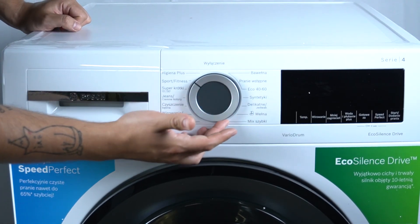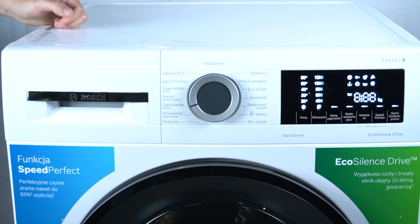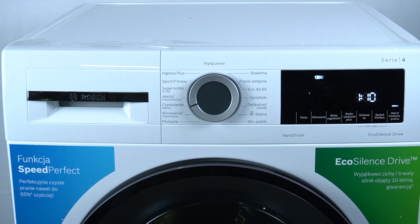Go to the drum cleaning function and start your cycle, then just wait until it's finished — and that's it.